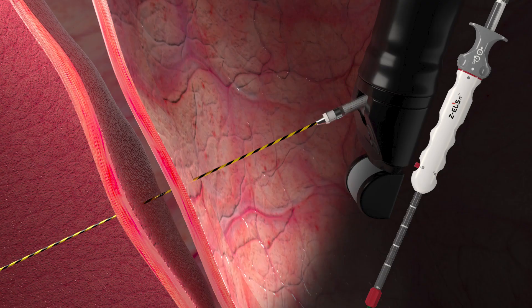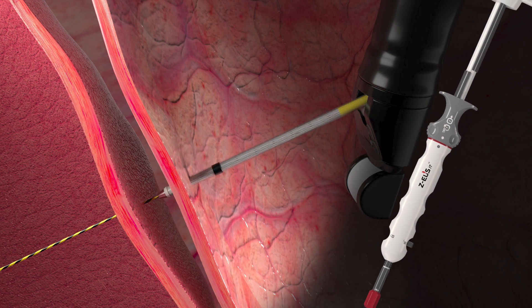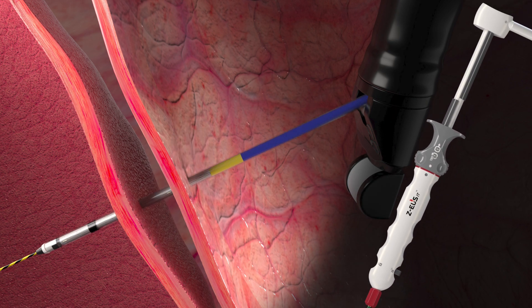Step 1: Positioning. Unlock the sheath lock and push the sheath handle to the targeted location. Make sure the generator is on the recommended setting — pure cut — and push the sheath handle downwards under EUS guidance. Stop the sheath handle at the proper position. When entry is completed, lock the sheath lock and power off the generator. Then unplug the cable from ZEUS.